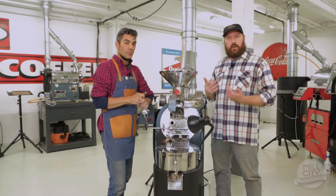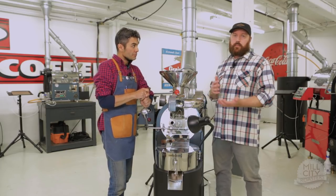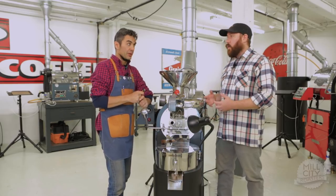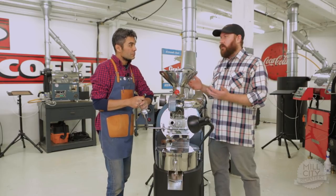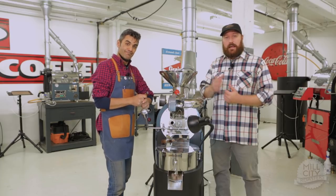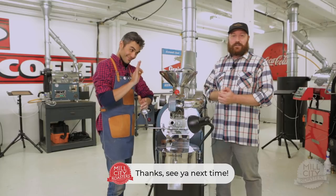Doing the lighter trick while you're doing your warm-up helps you to understand how air is being pulled through the system, to make sure that you don't blow out your flame underneath the drum — or that you don't stifle that flame. It's especially important when you have different batch sizes in your roaster. We hope you've enjoyed this trick. Come back again next time for another Mill City Roasters Education Short.